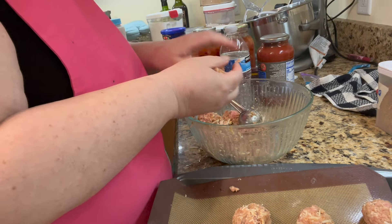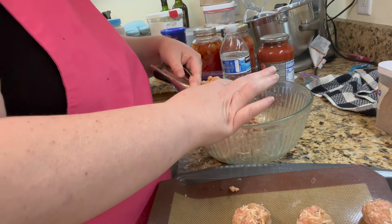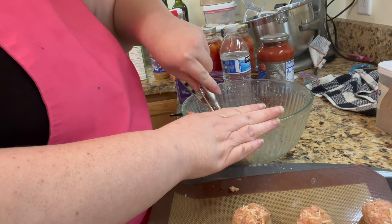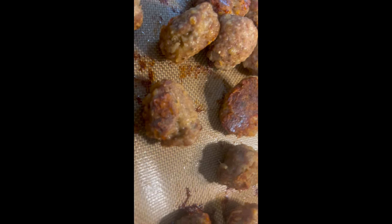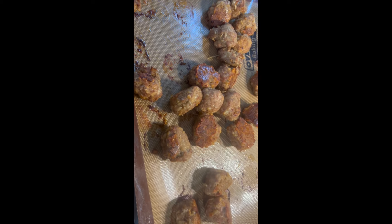We will bake these for 15 to 20 minutes. I preheated my oven at 350 and it looks like we're going to have two pans — he's going to be happy! I like to bake mine until they're a little crispy, and I'm going to package these and put them in the freezer for when we do spaghetti and meatballs or if my husband wants meatball soup.